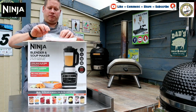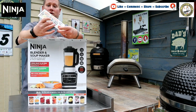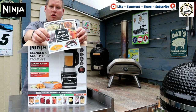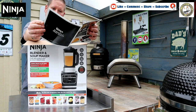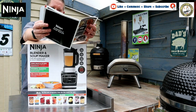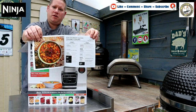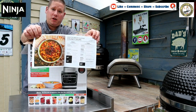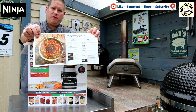First of all we have the instruction and recipe book. We will go through this in a little bit more detail afterwards, but this is how the recipes look — nice and easy, simple to follow. We will be doing some recipes throughout January in the soup maker itself, so make sure you're tuned in for those.